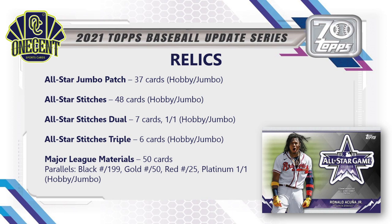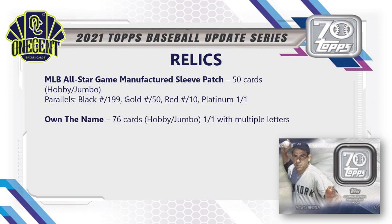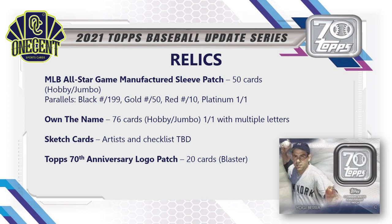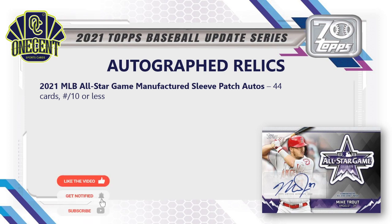If you're chasing relics, you'll want to look in hobby format. There's also the MLB All-Star Game Manufactured Sleeve Patch — 50 cards in hobby and jumbo with black, gold, red, and platinum parallels. Own the Name relics are very tough pulls but amazing — they actually contain a letter from a player's jersey name; 76 cards, hobby and jumbo only, each effectively a one-of-one. Name Sketch cards are returning — very hard pulls. The Topps 70th Anniversary Logo Patch, shown with 20 cards, is only available in blaster boxes.